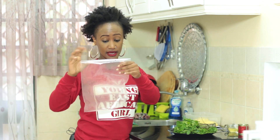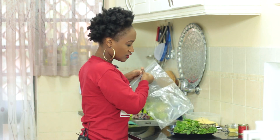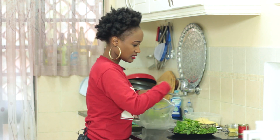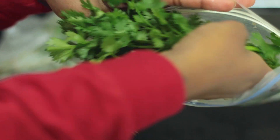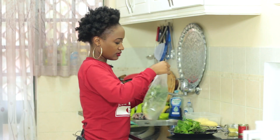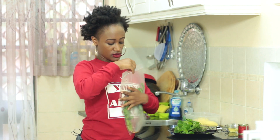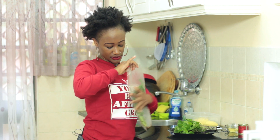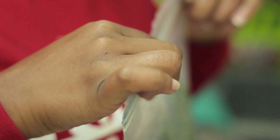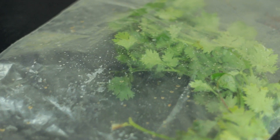You're going to take your Ziploc bag — have plenty of these at home — and then go ahead and put in your dania into the Ziploc bag. Close it, make sure all the air is out, and then just zip up your Ziploc. Make sure all the air is out, and then just store this in the fridge. That's number one — this is cilantro.